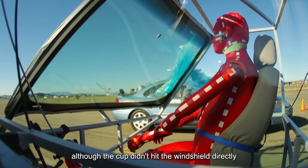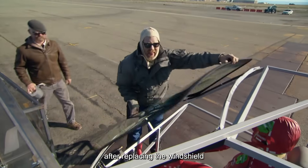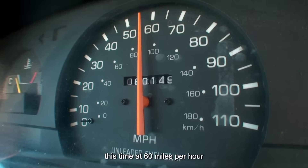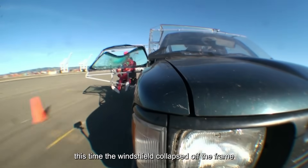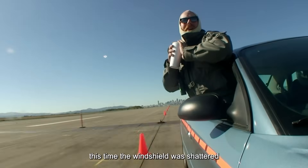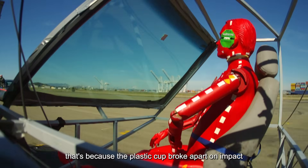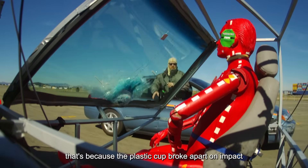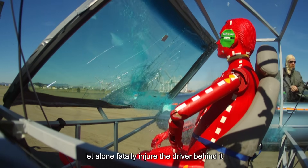Although the cup didn't hit the windshield directly, it still caused the glass to crack. After replacing the windshield, they moved on to a second test at 60 miles per hour. This time the windshield collapsed off the frame, but it wasn't pierced. They adjusted the setup for a third test — this time the windshield was shattered, but the dummy remained unharmed. That's because the plastic cup broke apart on impact, meaning it couldn't fully penetrate the glass, let alone fatally injure the driver behind it.